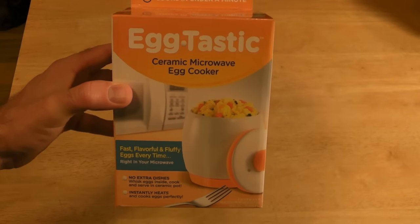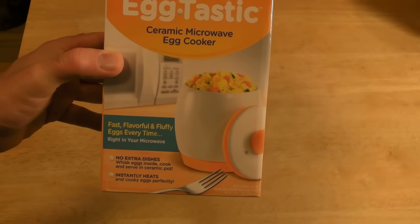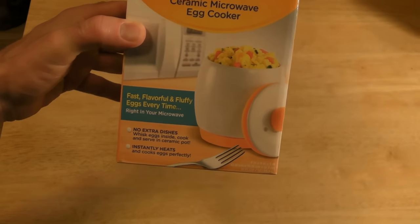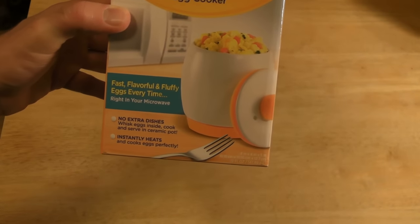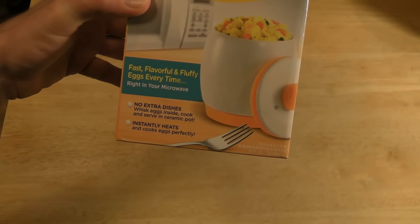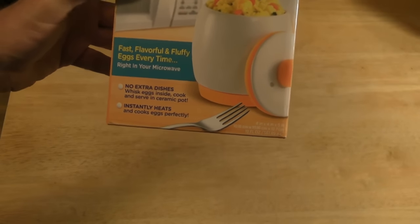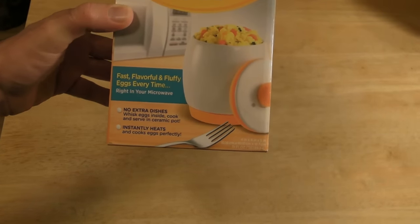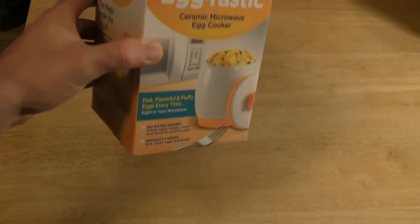Welcome to the 9 Malls review of the As Seen on TV product called Eggtastic. It's a ceramic microwave egg cooker. You don't use any messy frying pans, cooks in under a minute — eggs fast, flavorful and fluffy right in your microwave. No extra dishes. Whisk eggs inside, cook and serve in the ceramic pot. Instantly heats and cooks eggs perfectly.